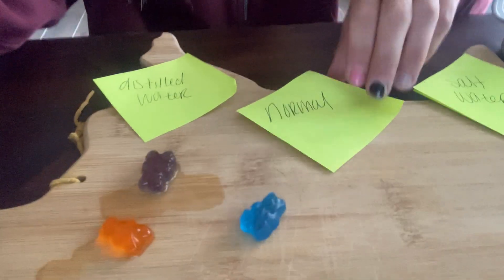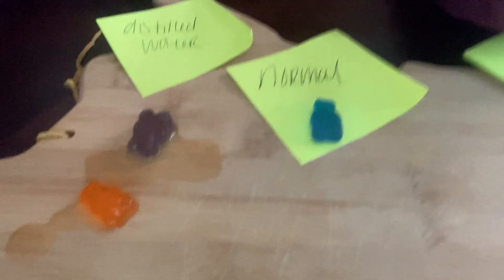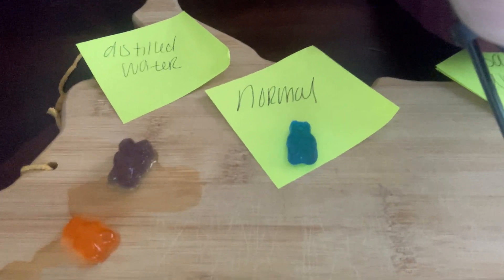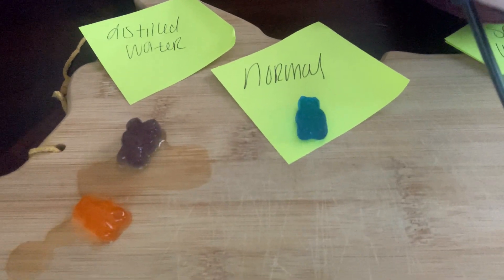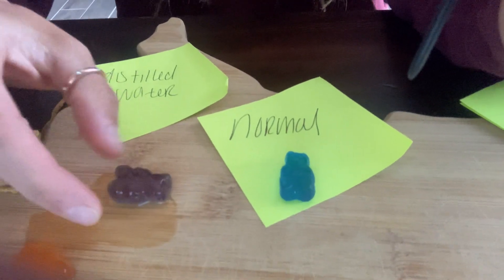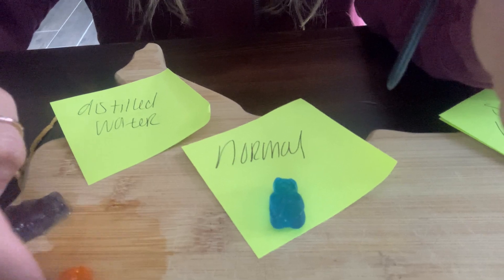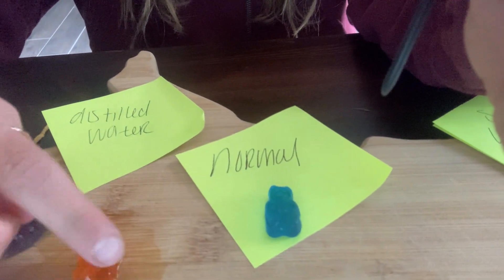So let's just take a quick look. We got our normal little guy, and then we got these guys. The orange one was soaking more around seven hours and the purple gummy bear was soaking more around six hours. It's pretty swollen, pretty big. This one's like pretty deformed, I would say.